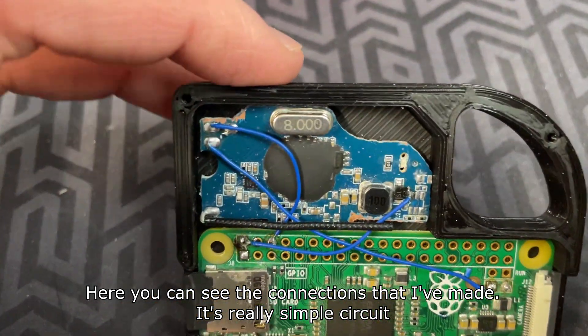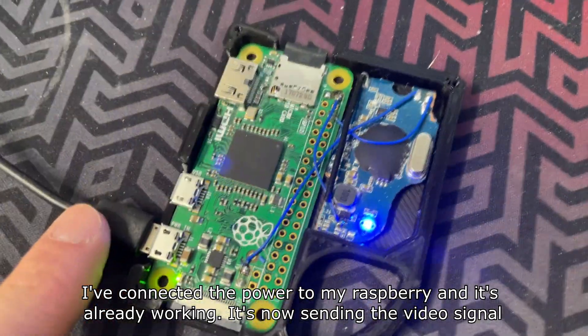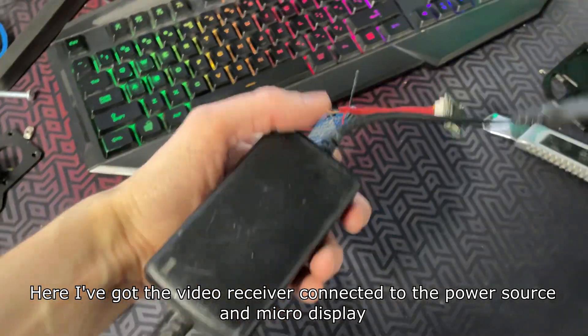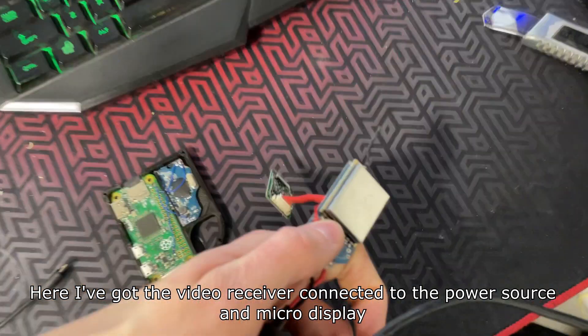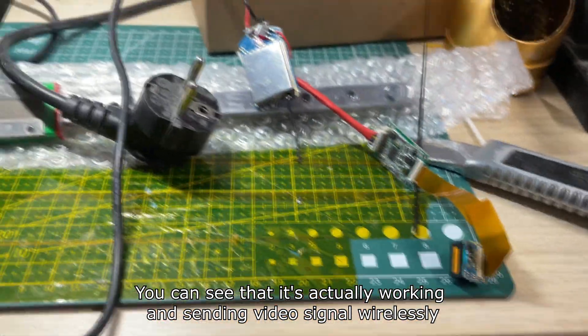Here you can see the connections that I've made — it's a really simple circuit. I've connected the power to my Raspberry and it's already working; it's now sending the video signal. Here I've got the video receiver connected to a power source and micro display, and you can see it's actually working and sending the video signal wirelessly.